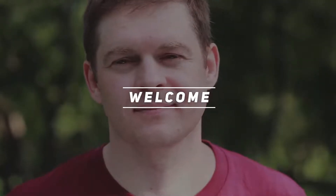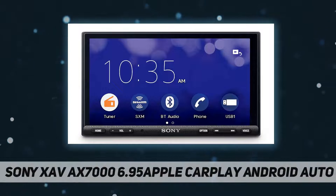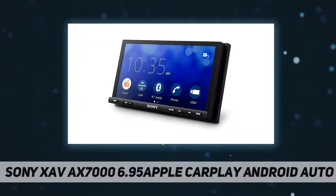Hey, welcome back to my channel. Sony XAV AX7000 6.95-inch Apple CarPlay slash Android Auto. Enjoy powerful, clean sound throughout the car.